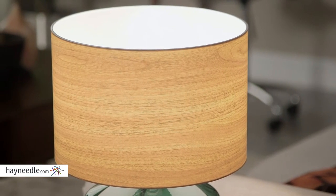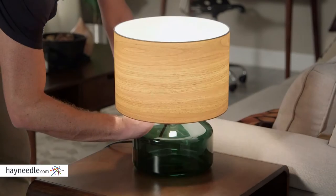The shade is made from a natural wood texture, which helps give it the perfect glow and maintain a pleasing aesthetic.